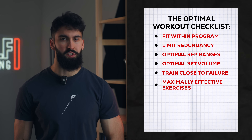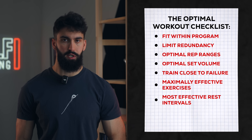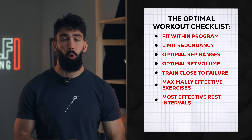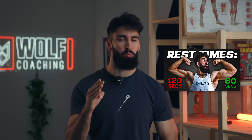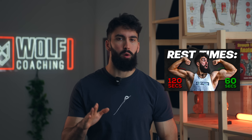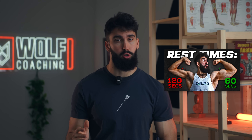We'll also want to make sure we're resting for sufficiently long between sets to maximize muscle building. Based on some more recent data, resting for about one to two minutes between sets for hypertrophy is a great starting place — maybe closer to one minute for isolation movements and closer to two minutes for compound movements.